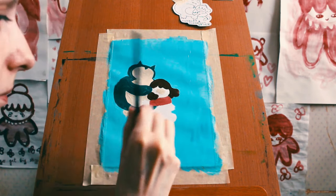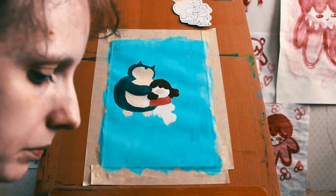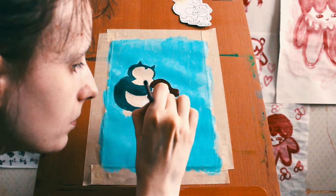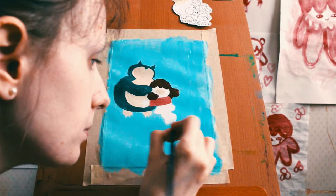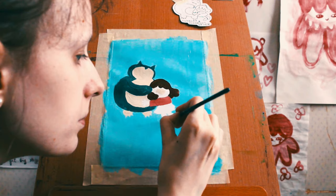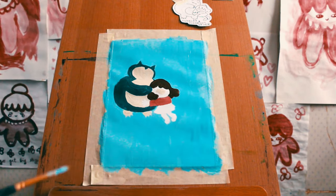That was very distracting. Yeah, so here it is, coming together. It's coming along. I'm just getting the details painted in there around all of the edges. And now you can see that Natalie has legs.